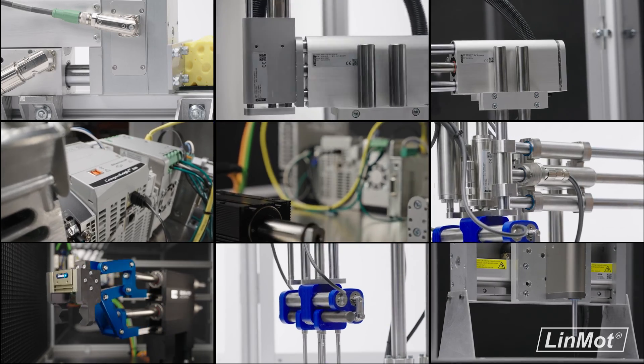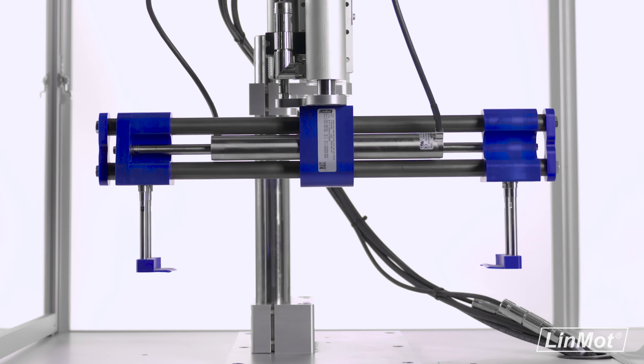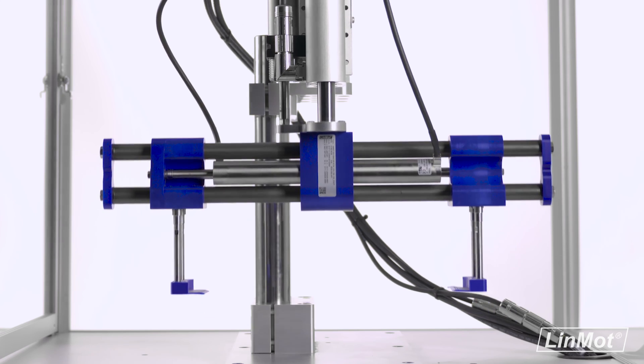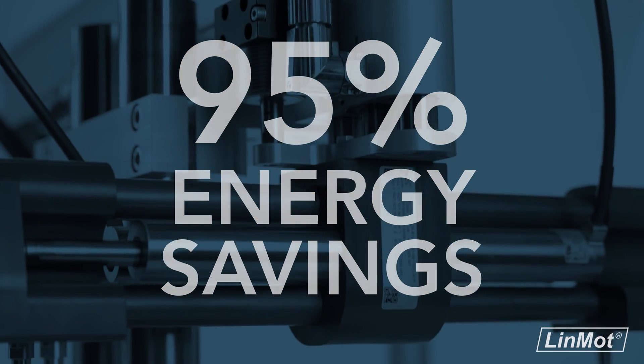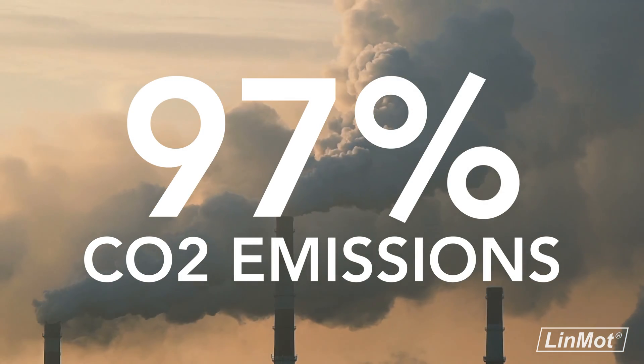As with Lin Mott's other eco-friendly offerings, it's also fully electric. Your sustainability goals are easier to achieve than ever. Save up to 95% on energy and reduce your carbon dioxide emissions by up to 97%.